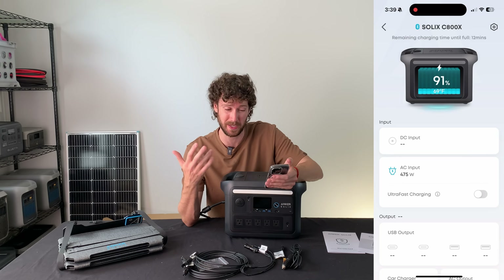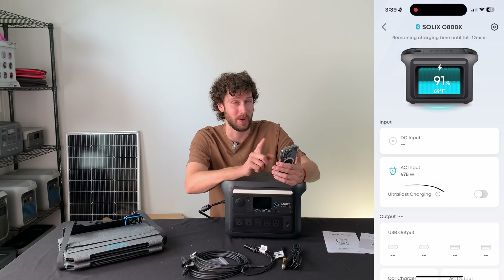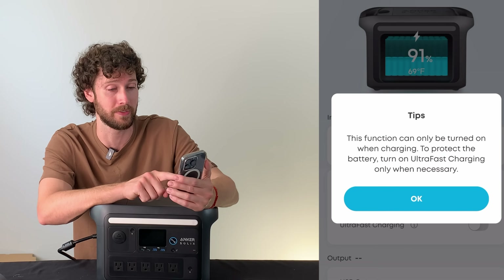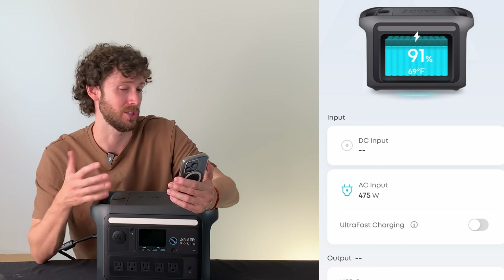Maybe that's because it's mostly charged or because it's the first time charging. I could turn on ultra-fast charging here, but when you click on it there's a warning — it says to protect the battery, turn on ultra-fast charging only when necessary. So I'm just going to leave it to charge to 100% at this rate.